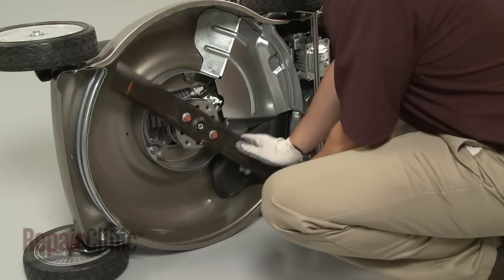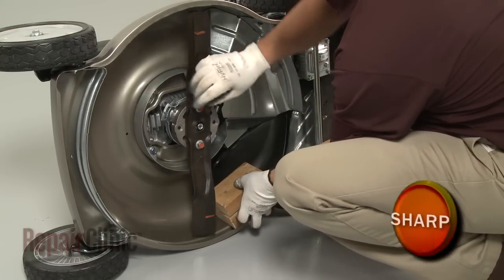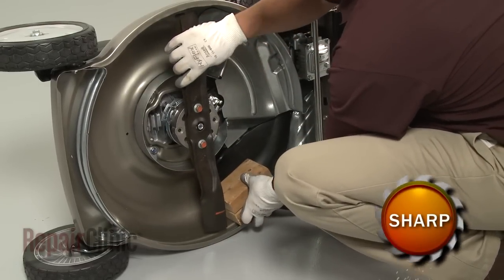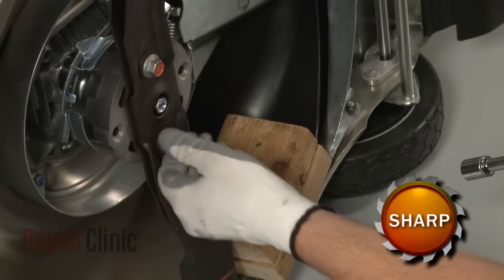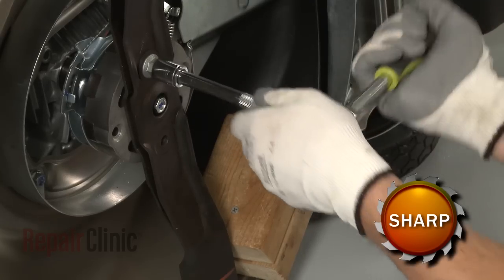Use a support to secure the blade or blades. Use a 14mm socket to remove the bolts and washers and pull the blade or blades off.